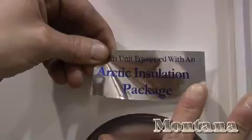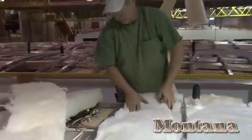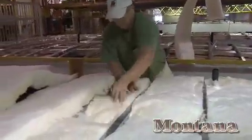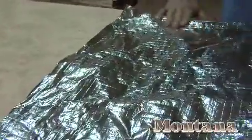When we say we built Montana to be a four-season coach, we mean it. Our Arctic insulation package doubles the insulation in the roof to an R38 and triples the insulation in the floor to R21. Even our slide room floors are insulated with R14 Astrofoil insulation and the radiant technology in the ceiling. Most other brands don't even think about insulating the floors in their slide-outs or adding extra insulation in the roof.